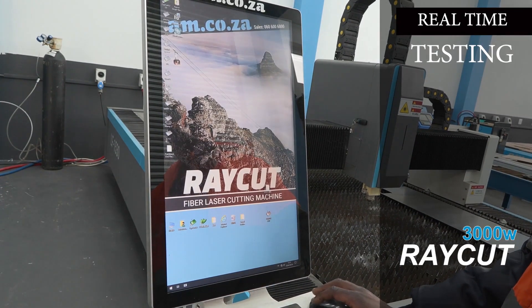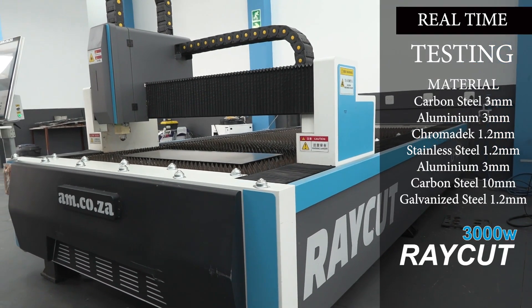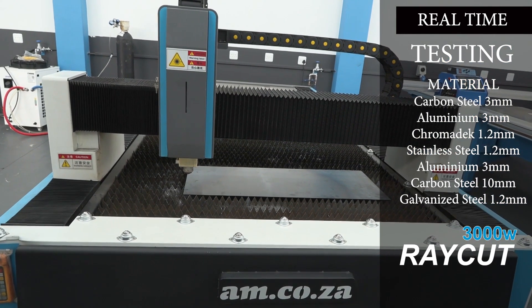The Ray Cut fiber laser machine from am.co.za is a super sexy looking CNC fiber laser. But let's face it, besides its good looks, people just want to know what it can do, right?